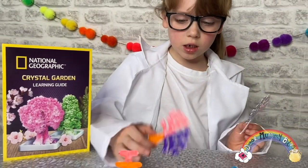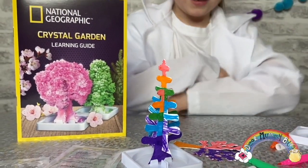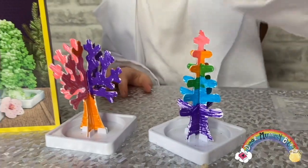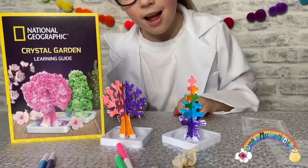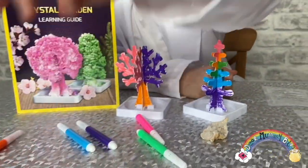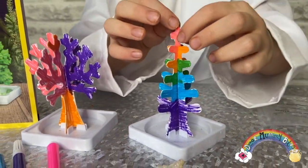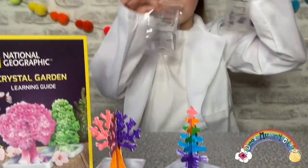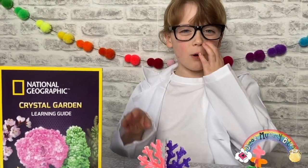Here we go — your first tree. I had five pens but one of the pens fell off the table, but I found I had orange, pink, green, purple, and blue. What I did was I gently colored it in and then I put it into the base.